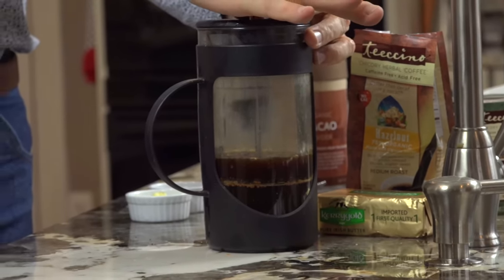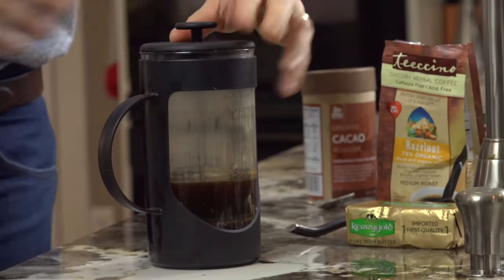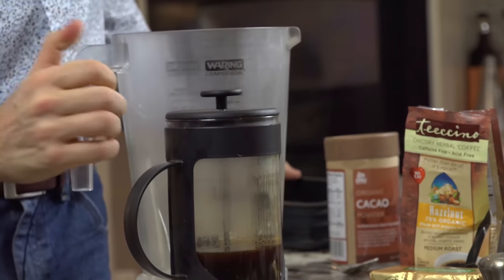Okay, so it's three minutes. We're going to go ahead and press this, filter out all the grounds real nicely. Now what we'll do is put this in a blender.